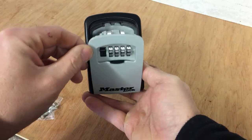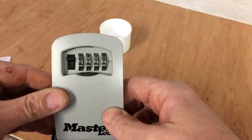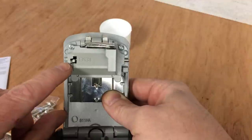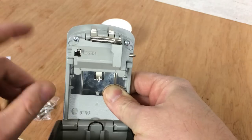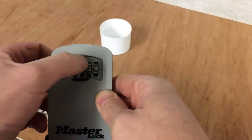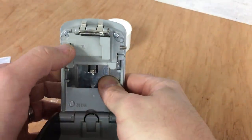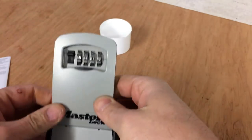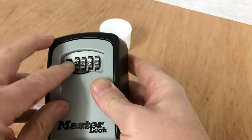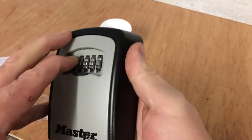To set your own code, turn it around and you'll see a small reset button. Move that over and then up, turn it back and set whatever code you want. For this demonstration I'll just use four ones to make it easy. So we've reset it to four ones, then turn it back, move the button back down and over to the left. Scramble the wheels and shut it - it should now be locked. Move the wheels to four ones and there we go, it opens.